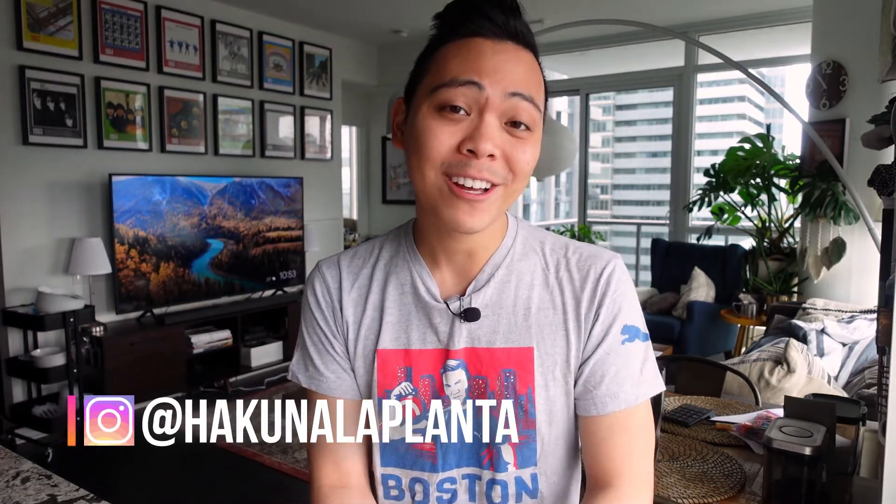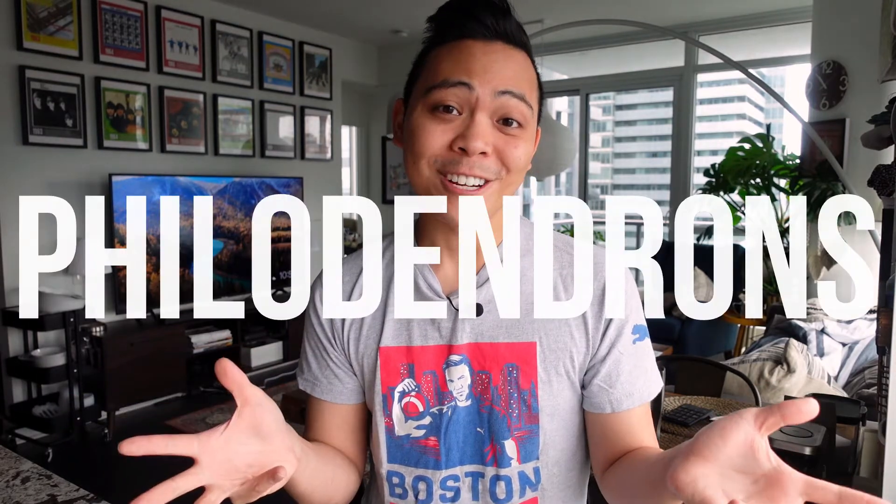Hey guys, welcome back to my channel. My name is Kevin and today is another video of plants that have thrived in passive hydro. The plant family I'm going to talk about today is philodendrons.